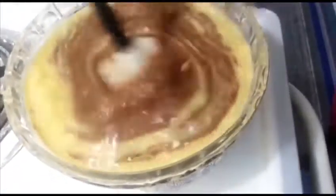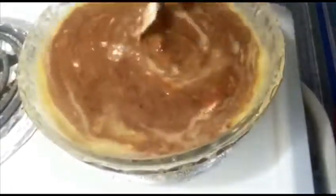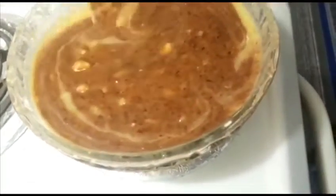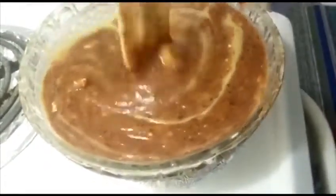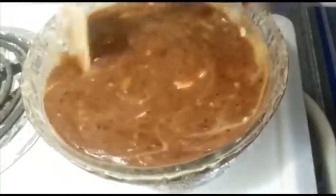After combining everything together, I'm going to get the dry ingredients ready. You can see bits and pieces of banana still in there — oh my, guys, you need to smell this, it smells so wonderful!